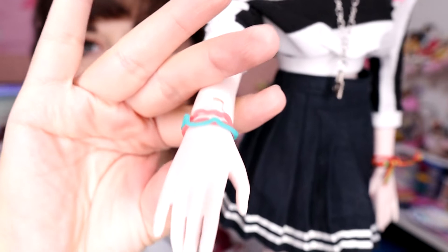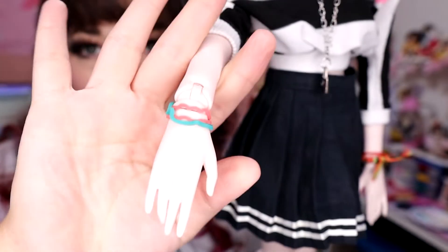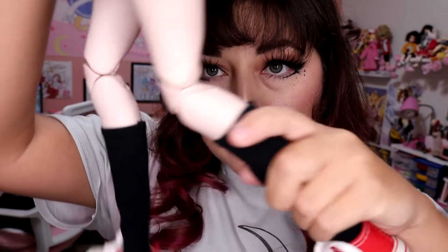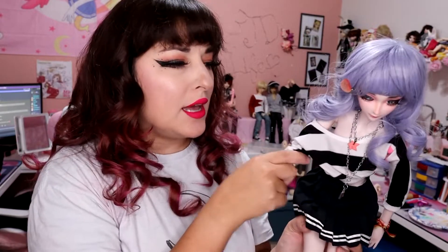When we look at her joints, she has what the community sometimes likes to call hinge joints — pieces that move very nicely like our BJDs or Obitsu dolls do, but they kind of rotate or move on a hinge. Same thing on the knees. Does it make this doll any less or not as good? No. At the end of the day they're all dolls.